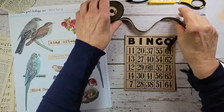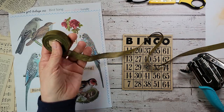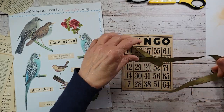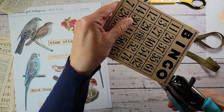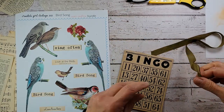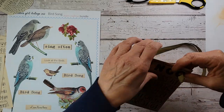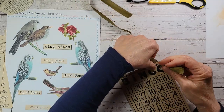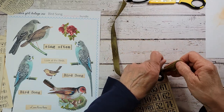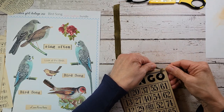The first thing I thought we'd get out of the way is let's go ahead and put a hanger on our bingo card. I'm going to use some vintage seam binding ribbon — I liked the color, it's kind of an organic green and I thought it went good with the nature theme. I'm going to pop a couple holes using a hole punch at the top here. When I'm putting a hanger on anything flat like this, I always go in from the back. It actually hangs better that way — I found that out the hard way a long time ago.